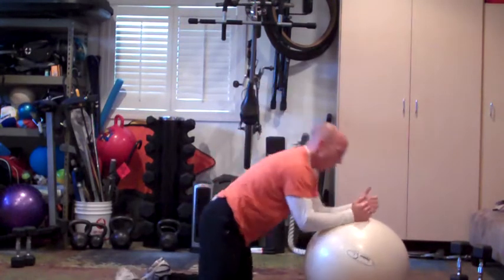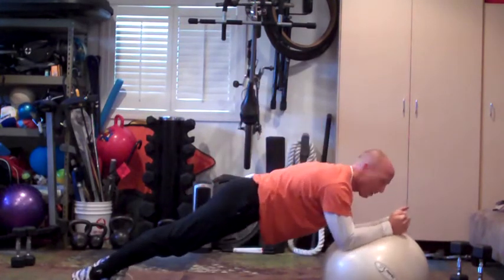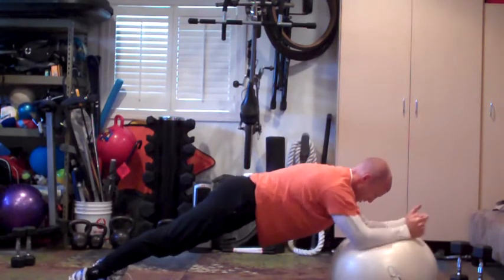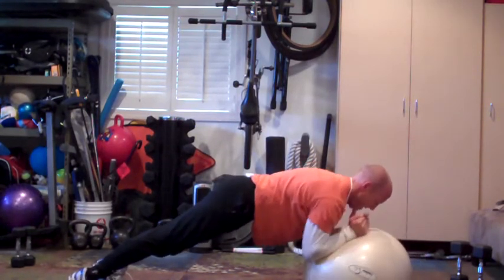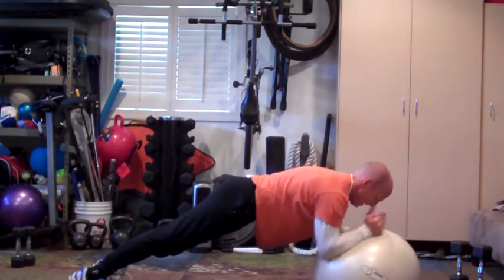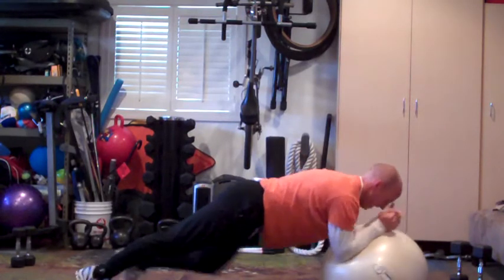Planking on the ball. Hold it right there. You want to take it up a notch, do your saws. One, two, three, four, five, six, seven, eight, nine, ten.